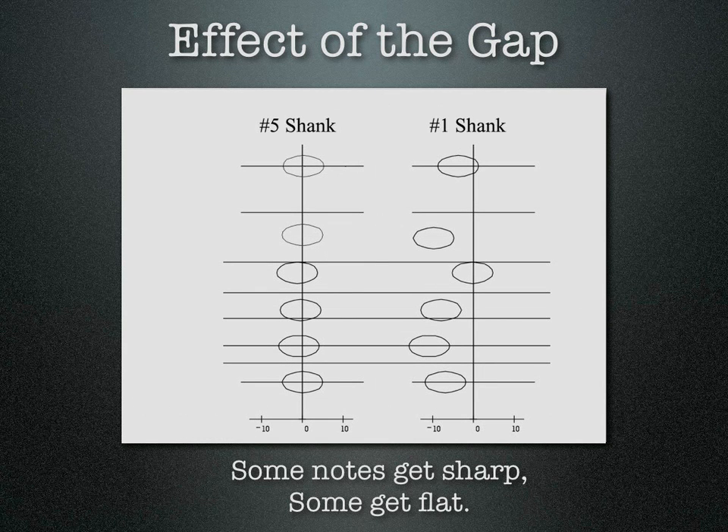So when your gap is not correct, the relative pitches are not correct, and therefore you're trying to play the notes and make the horn sound good and be accurate with your attacks. You have to compensate for all these weird pitches. Having the gap correct is very important to get your horn as well in tune as possible with your specific mouthpiece.